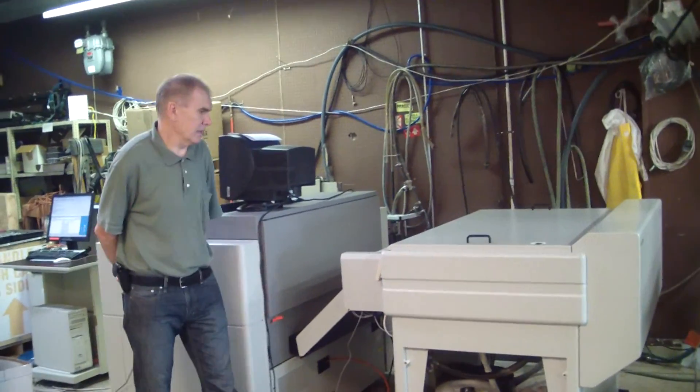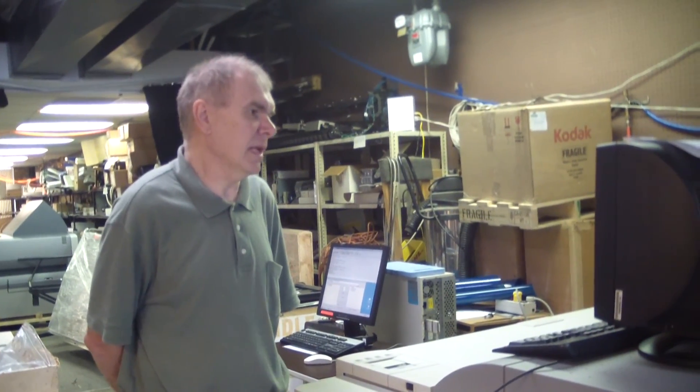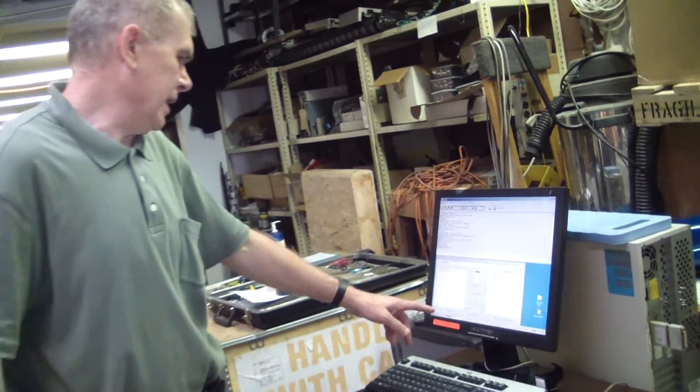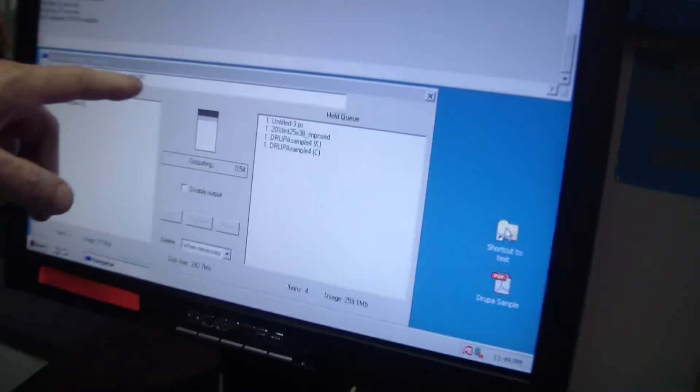It's going to take a couple more minutes. At this moment the machine resumes to output the next plate. The RIP was set up so the job will be separated for the cyan, magenta, yellow and black. So right now they've finished processing the next plate and it's magenta — the next one is magenta.